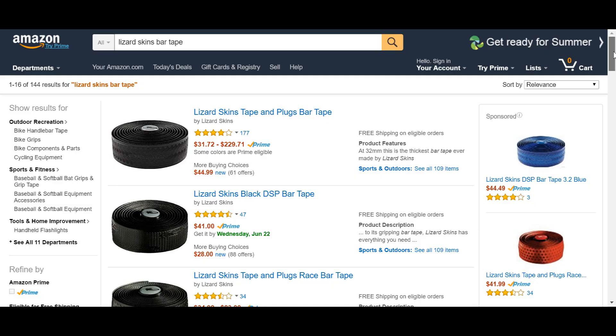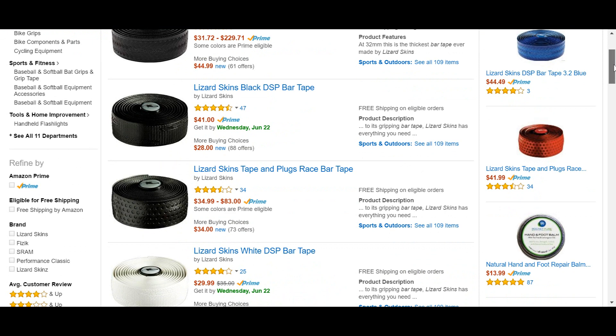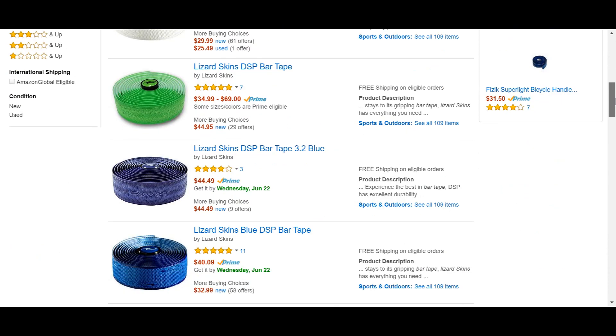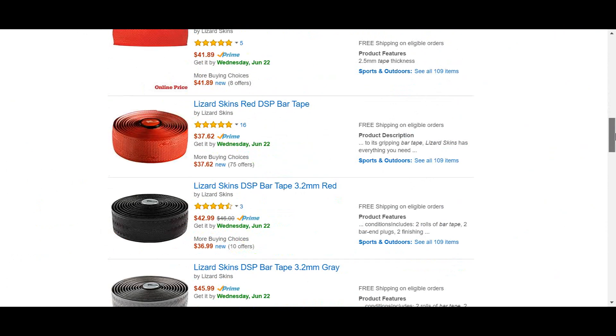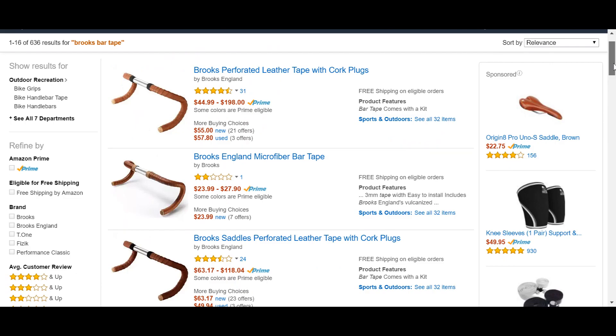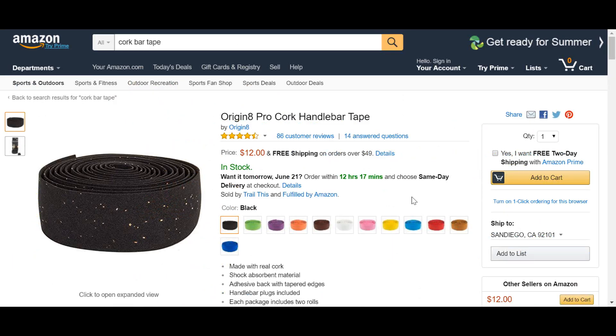Number six, bar tape. Some people are very particular about the texture and amount of padding that their bar tape has. I am not one of them, and if you aren't either, you can save a chunk of cash by getting generic cork bar tape for around $10. My roll of cheapo cork tape is a year and a half old and is still going strong. Bar tape doesn't have to be complicated.